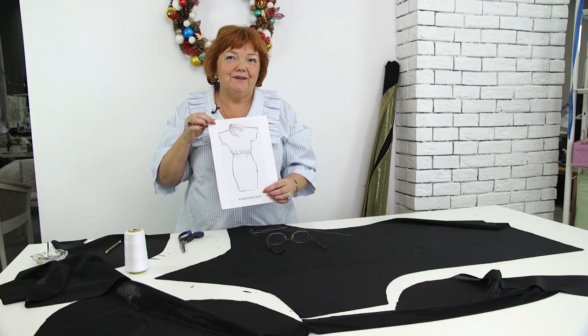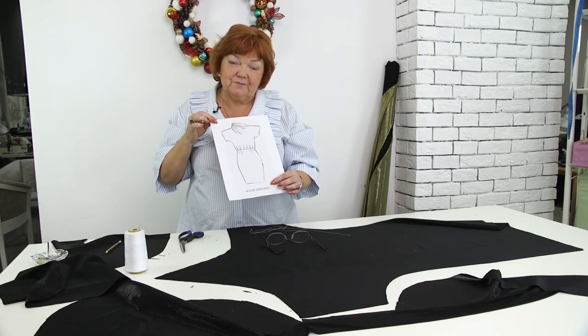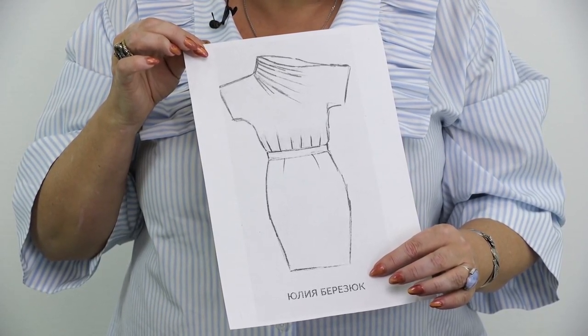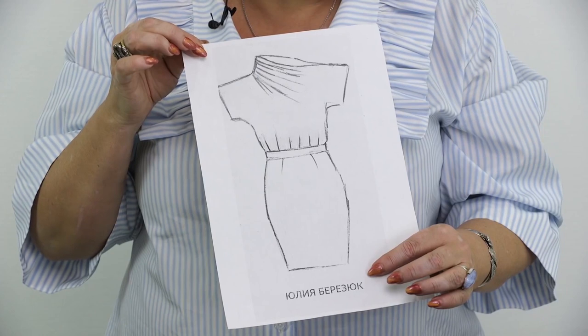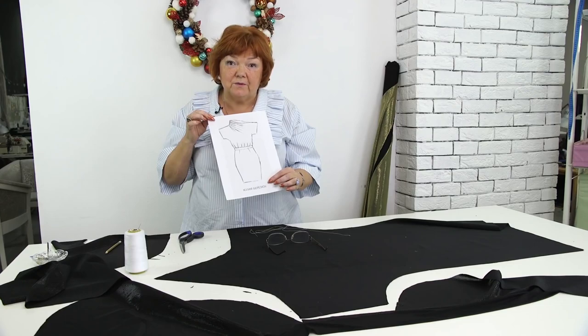Hello everyone! I'm working really hard and I hope that you are too. Today we'll continue working with this dress. The design was also created by one of my subscribers. I'm making a dress with draping on the neckline.